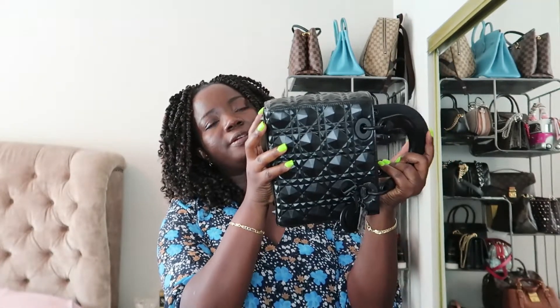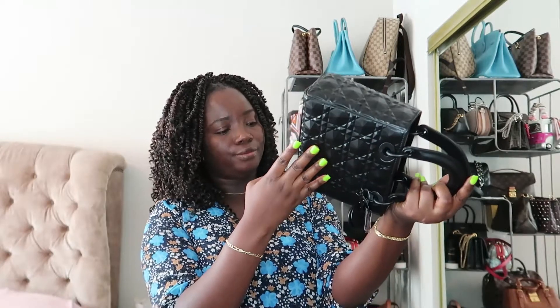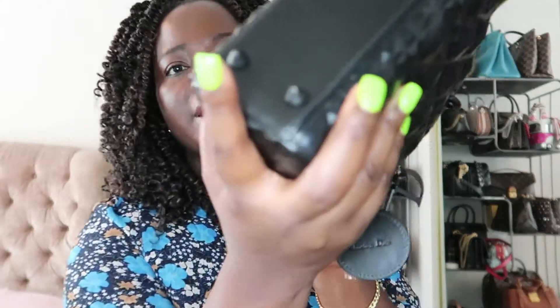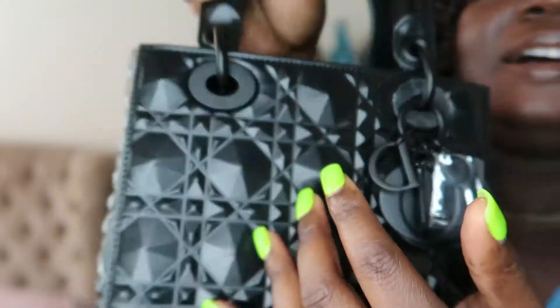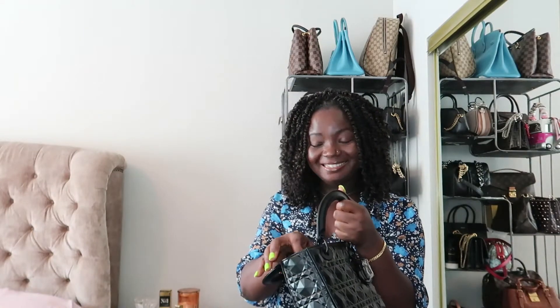Another reason I want to return it: I spotted a fraying stitch — I know I'm just looking for reasons to return it — but I saw a loose stitch that I could really just poke in. For the amount of money I'm paying for this bag, it needs to be excellent. And I also noticed something on the front, a little mark. I don't know what it is, but I'm looking for every reason to return it, and I've found two, so I'm going to take it back.